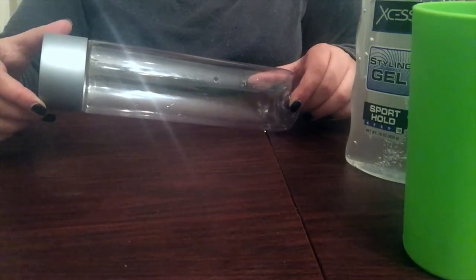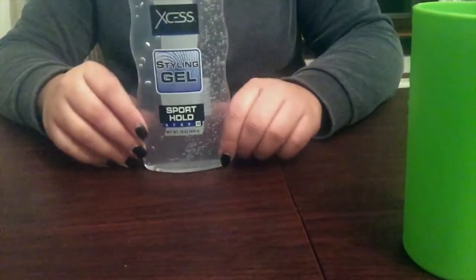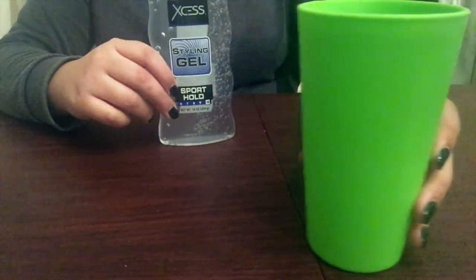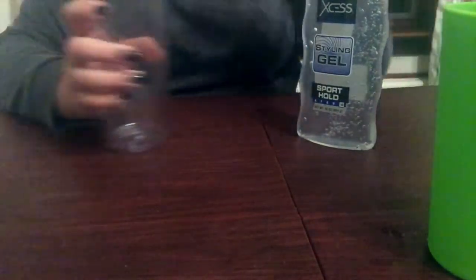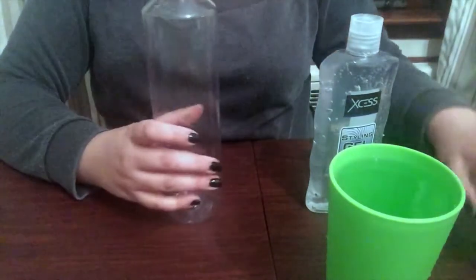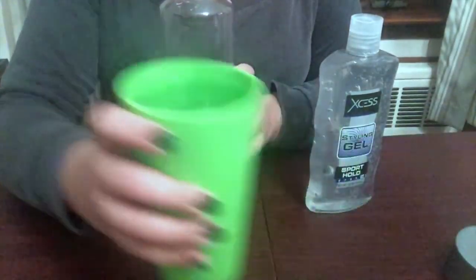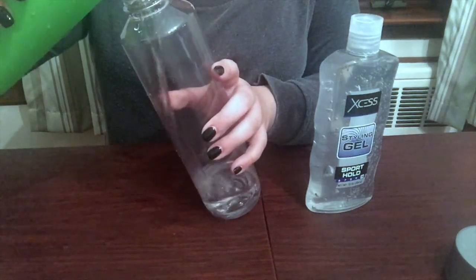The bottles are inexpensive. As you can tell, I'm using a Voss bottle. They're simple to make and they appeal to infants through school-age children. Toddlers are completely obsessed with these bottles. The first thing you're going to do is open up your Voss bottle or whatever type of bottle you're using. I decided to use a Voss bottle because the top is very wide, so it's easy to put things inside.